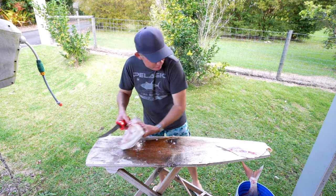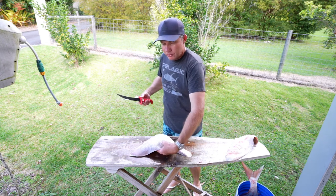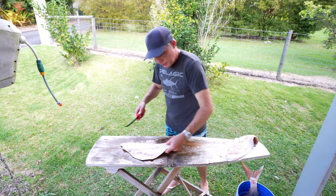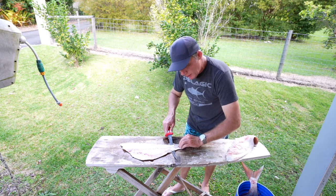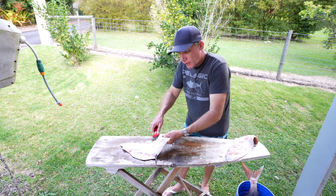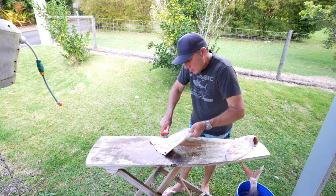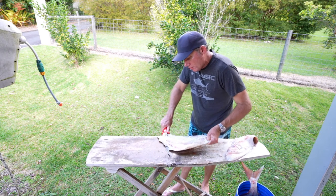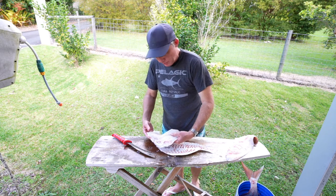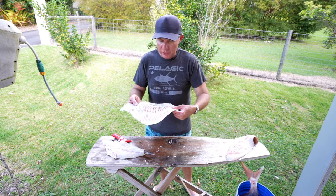Now because this fillet's a little bit prettier, let's use this one for the skinning demonstration. I didn't remove the scales because I knew I was going to remove the skin. Basically what you want to do is just get a bit of a start and as you can see I've got my fingernails clamped down on the end of the tail there. It's like a see-sawing motion — I get a good grip on the skin and just continue. The knife hardly moves; I'm actually moving the skin back and forwards. This fish was only caught a few hours ago so it's super fresh and still a little bit soft. I actually like it when the fish has been sitting in the ice slurry a bit longer and firms up, but as you can see I basically removed all of that fillet from the skin in pretty quick motion.